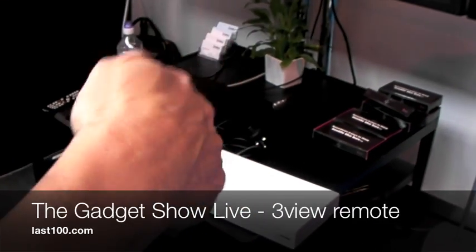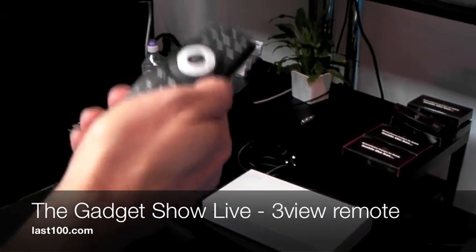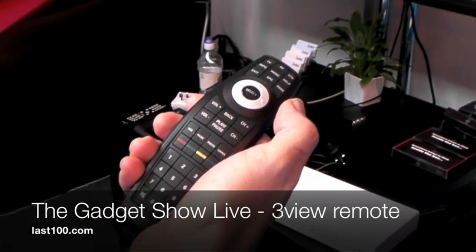And through hand movement, you can navigate web pages by just pointing the arrow to the right part, pressing select, and clicking in and drilling down.